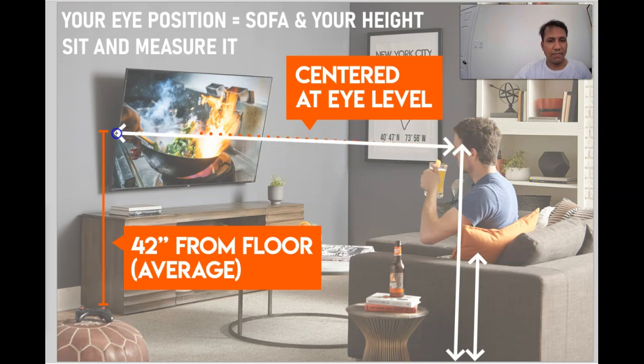Once you measure that, on your wall you want to create the distance between the floor and the center of the TV.